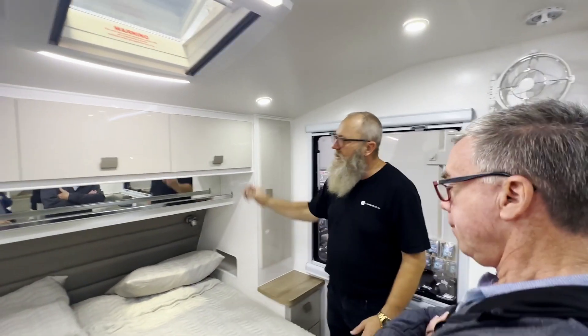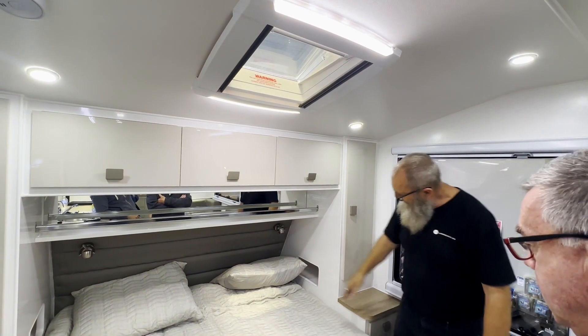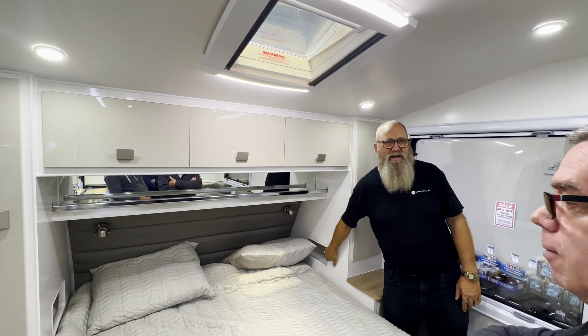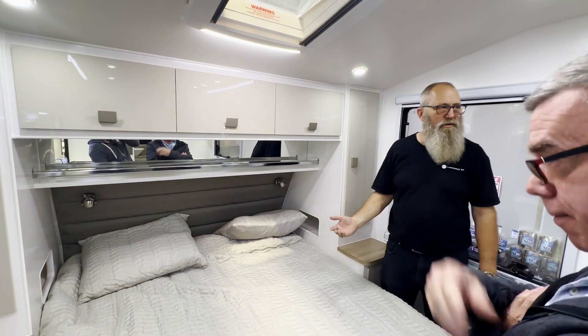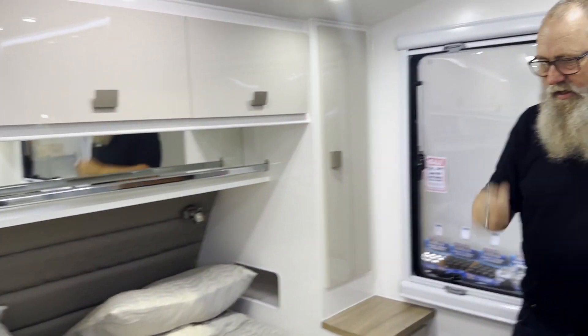Over here you've got hanging space and overhead cupboards, plus a headbanging shelf. Little pockets have a double power point and a single USB in them. All your drawers are there too.